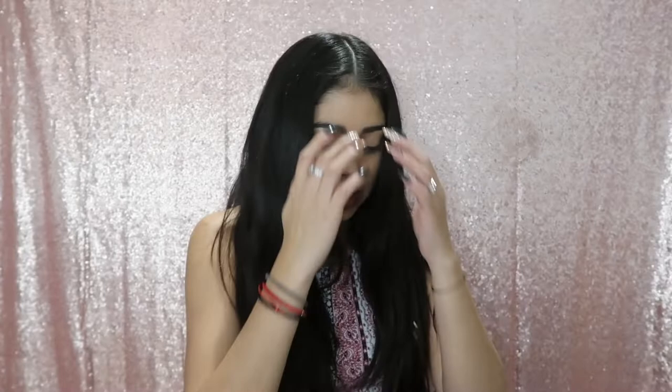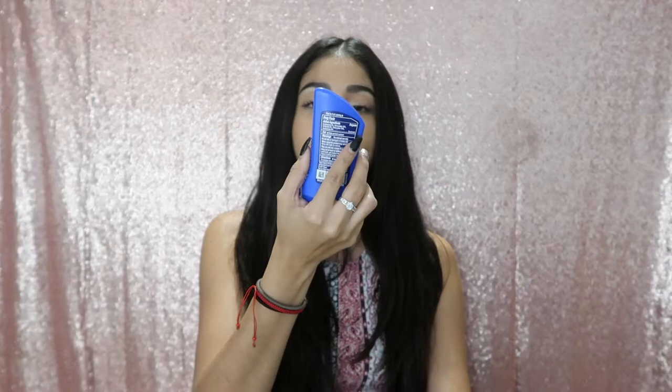Your lips will get chapped out there — it's windy, cold, and so dry out there — so better to have this on hand. Next thing we have is sunscreen. I got sunscreen and it's 100 SPF — you gotta get that good stuff. It is sweat-proof as well, stays on stronger when you sweat, so definitely a good one. We got the small bottle so we can take it inside Coachella too. Make sure to get the lotion kind because they don't allow aerosols into the venue.